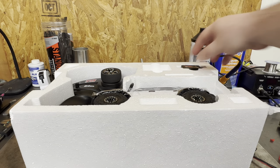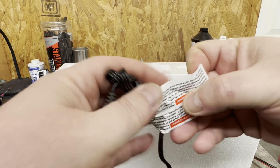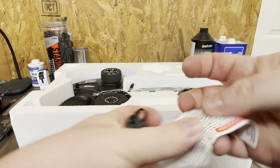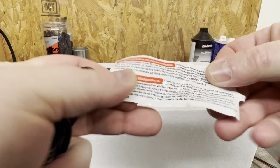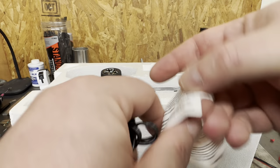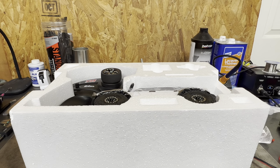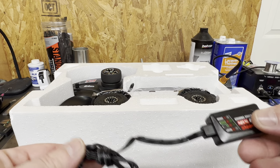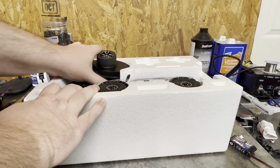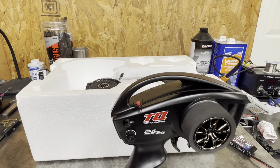It also comes with their charger. Those tags have all kinds of information on them — whatever languages those are, they want to make sure it's there. It's a fire hazard warning, apparently. It comes with the TQ — that Top Qualifier transmitter.